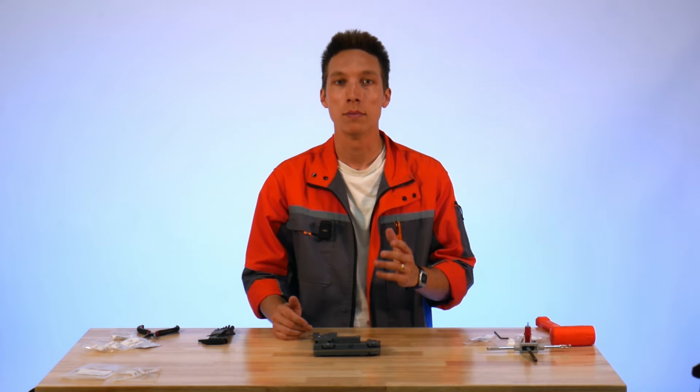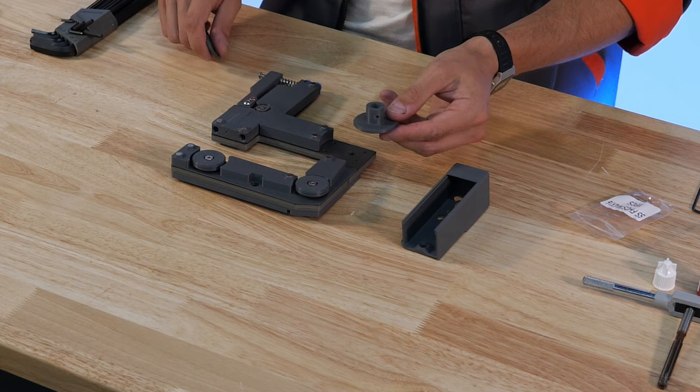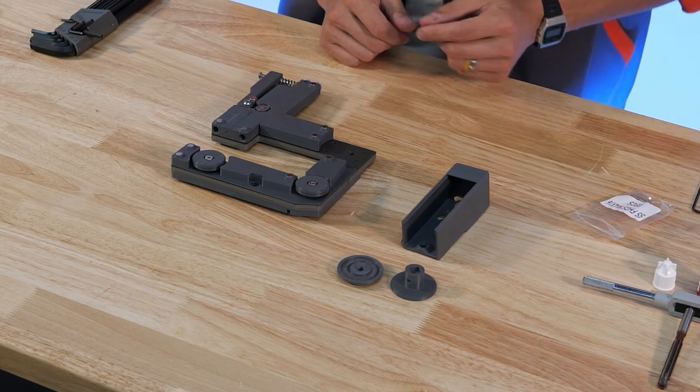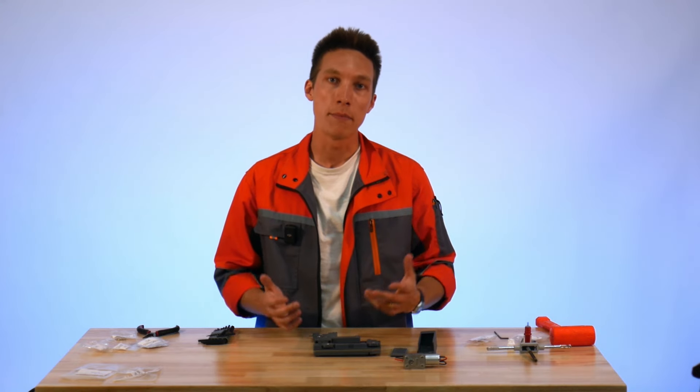From here we're going to move on to the motor mount and the motor spool. For this we're going to need our motor housing, the two halves of the waist spool, the motor cover, our motor, and some M3 fasteners.